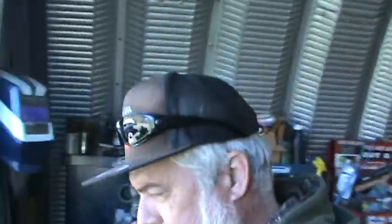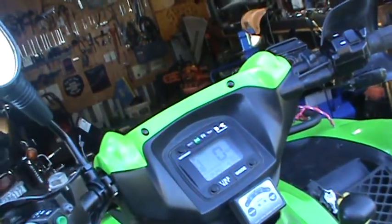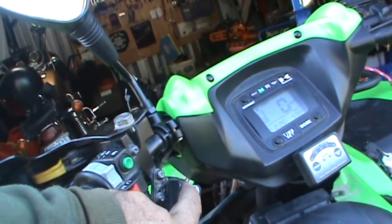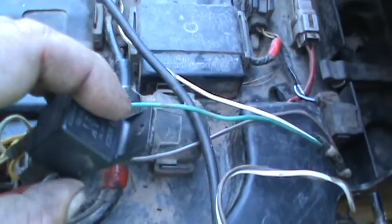Okay boys, part two of the brute force winch doesn't work saga. It was the relay. I put a new relay on it and the winch is working fine right now. This relay right here was the culprit, and here's how I found the problem.